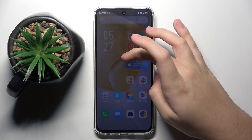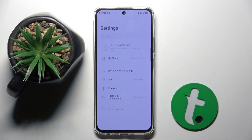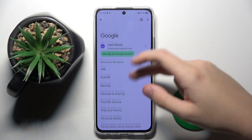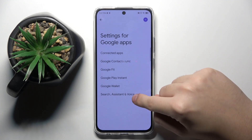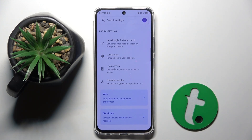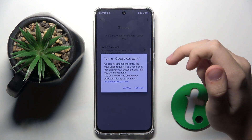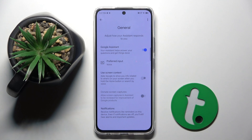Alright, so to do this, firstly we have to open Settings. Now we have to scroll down and find the Google option. Right here we have to open settings for Google Apps, then Search, Assistant and Voice, and here we have to choose Google Assistant. Now here we have to find the General option — this right here — and we have to just by clicking this button turn on Google Assistant.